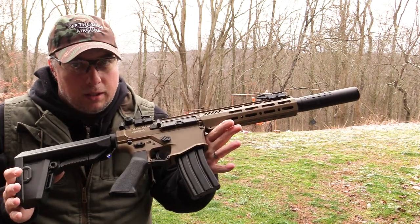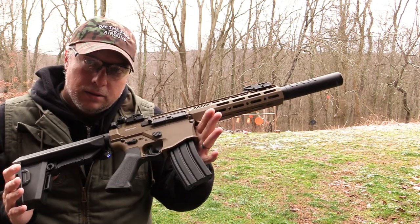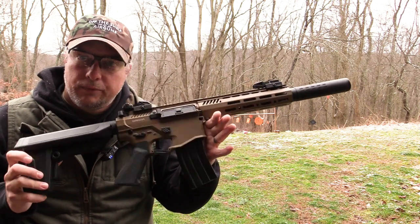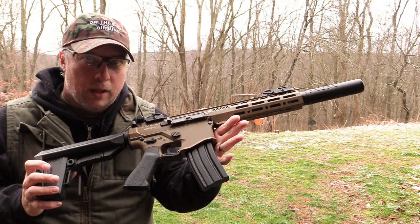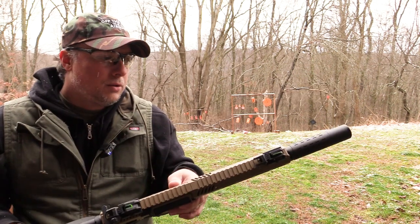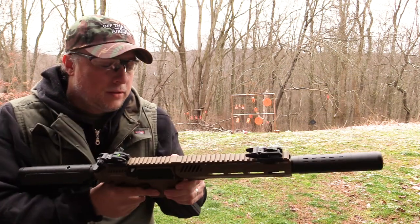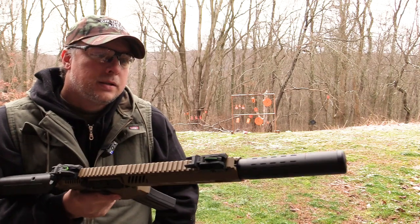It also comes with a one-year warranty - can't beat that. But good to know that after that warranty expires, you can use AEG parts to maintain and repair this gun. The parts needed are readily available and easy to find, so you'll have no problem keeping this gun running for many years to come. The way it's built, it's going to last you many years, maybe even a lifetime if you're taking care of it the right way.